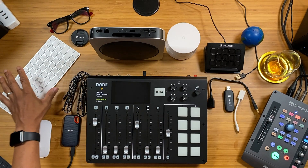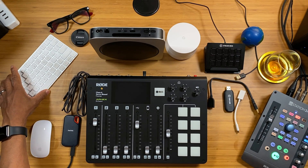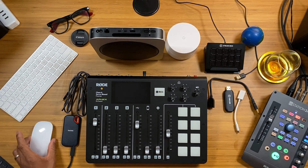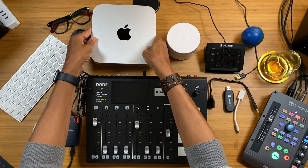I had an old Dell 32-inch 1080p monitor, so I'm using that. I also had to buy a keyboard, so I got a wireless Apple keyboard, and I had a wireless mouse just hanging around as well.